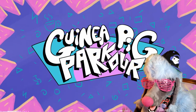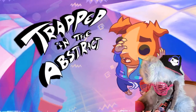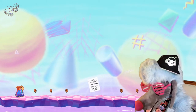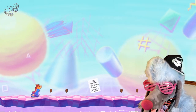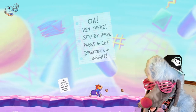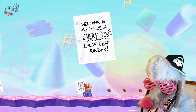Guinea Pig Parkour! Created by Jeff Mum! Trapped in the abstract! He's so cute! I love the soft colors in the background, it's a little loud on me though. Hey there! Stop by these pages to get directions and insight! Welcome to the inside of a very 90's loose-leaf binder! What are these things I'm collecting though?